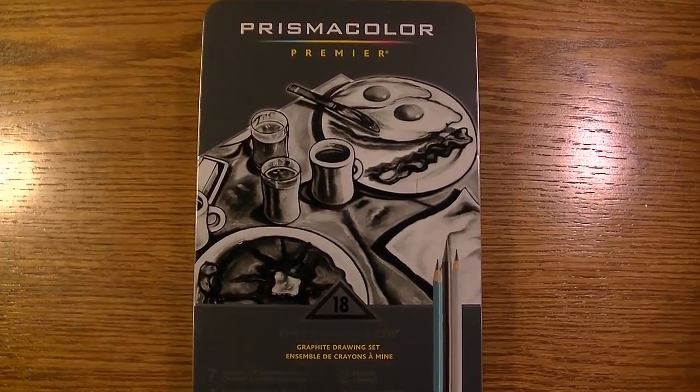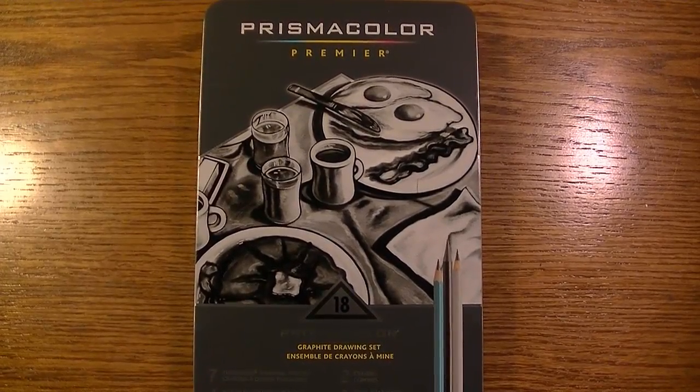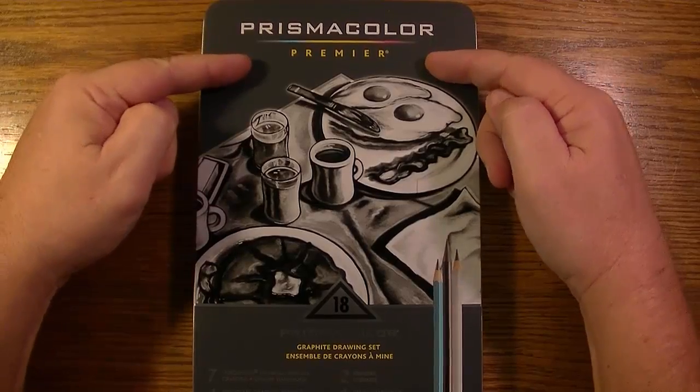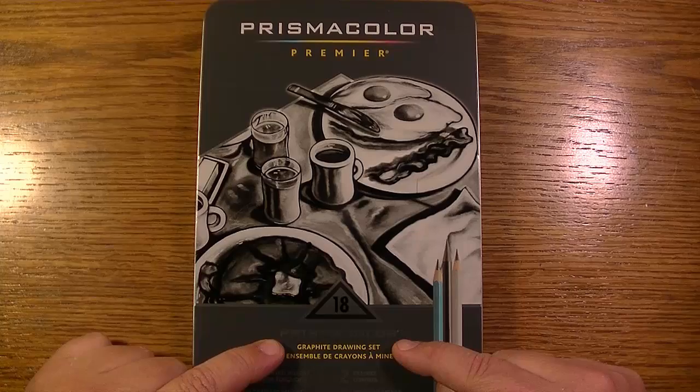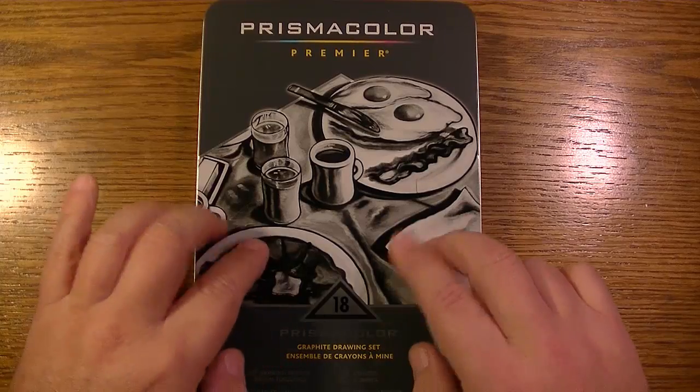Hi YouTube, in this video we're going to review the Prismacolor Premiere 18 piece graphite drawing set. Let's get to it.